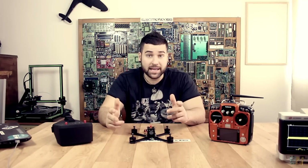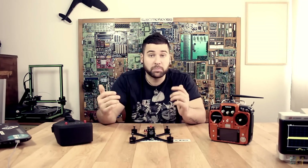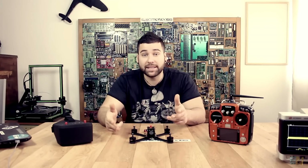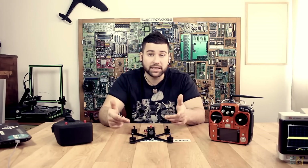There are a lot of shapes and sizes that you could choose. You could build one piece by piece, buying the motors, the flight controller and the camera, or you could buy one that is already mounted, which is what I did for this video.